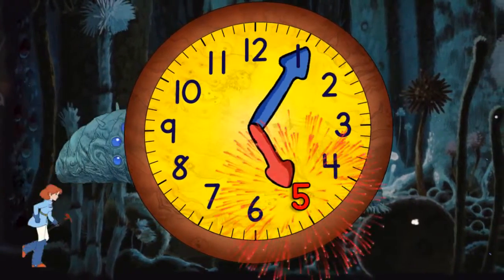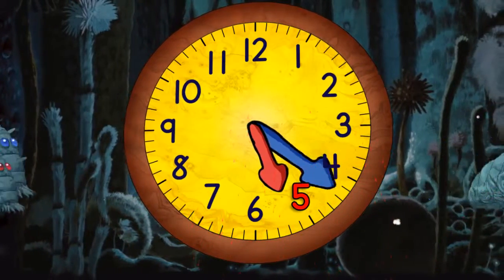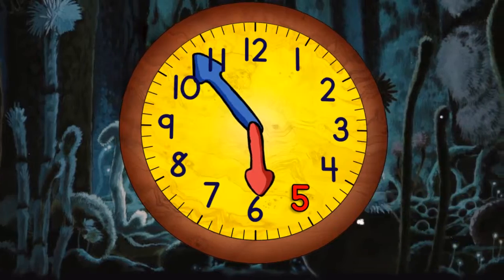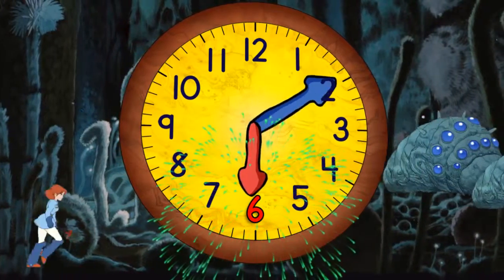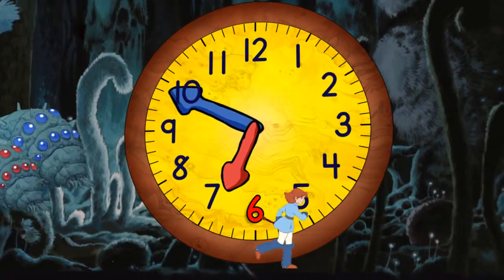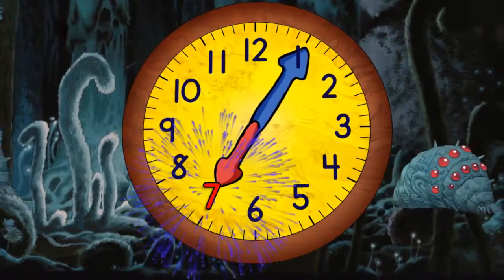And then 4:30. And then five o'clock. And then 5:30. When it gets to the top it will be six o'clock. Then quarter past six. And half past six. And quarter to seven. And now seven o'clock.